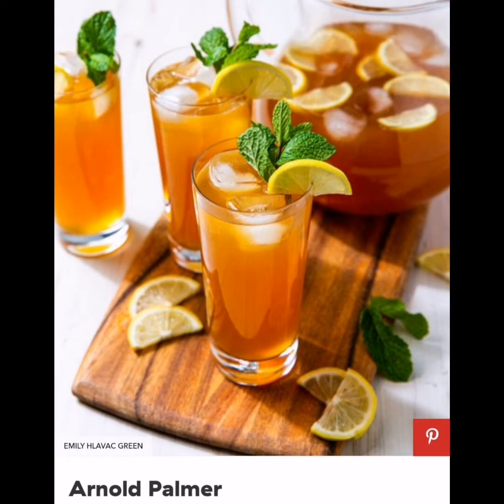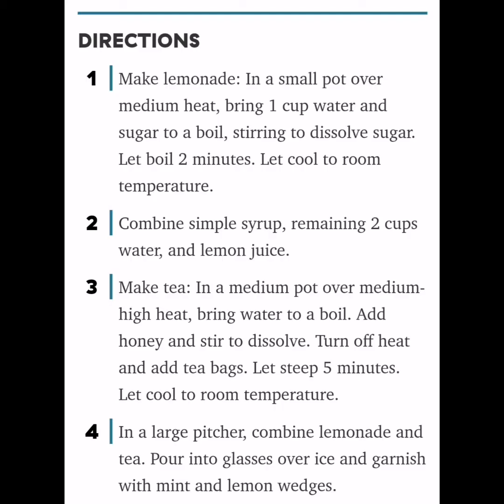Arnold Palmer: An Arnold Palmer is a drink made of half tea and half lemonade, made famous by the golfer of the same name. This drink is refreshing as it comes. We make our own simple lemonade and sweeten the tea with honey for a bit of a floral note. Ingredients: 3 cups water divided, 3 to 4 cups granulated sugar, juice of 6 large lemons (about 3 to 4 cups). For the tea: 4 cups water, 1 third cup honey, 5 black tea bags, ice, fresh mint, and lemon wedges.